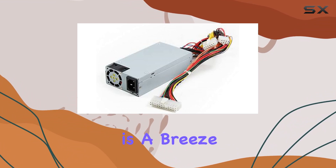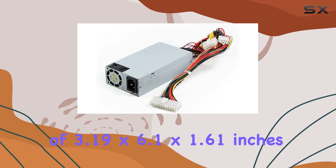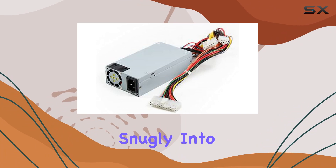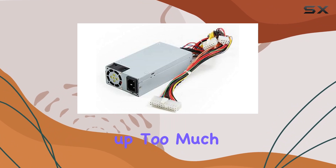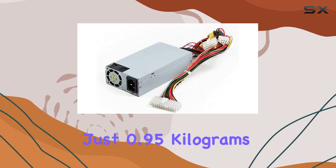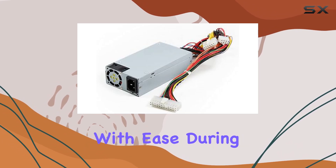Installation is a breeze. The item dimensions of 3.19x6.1x1.61 inches make it compact enough to fit snugly into your system without taking up too much space. Plus, at just 0.95kg, it's lightweight enough to handle with ease during installation.